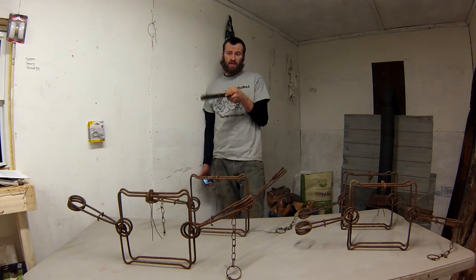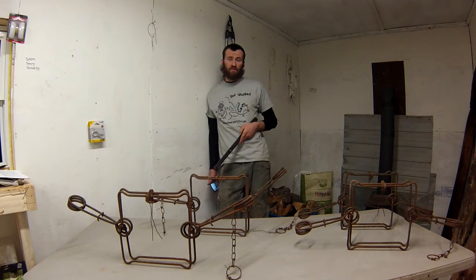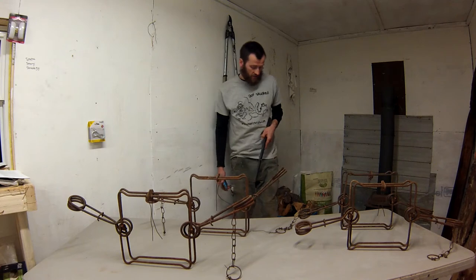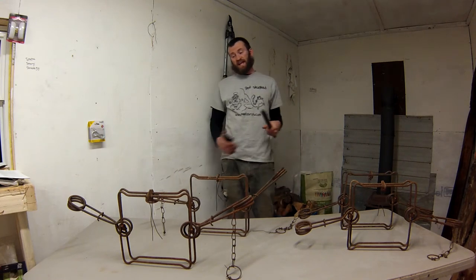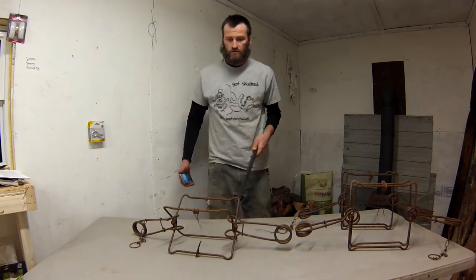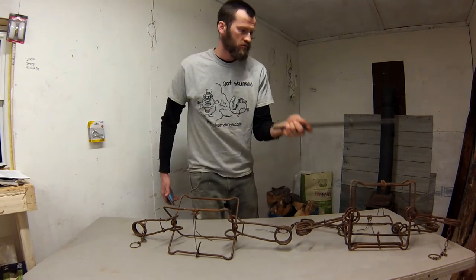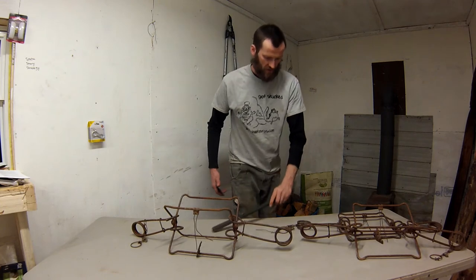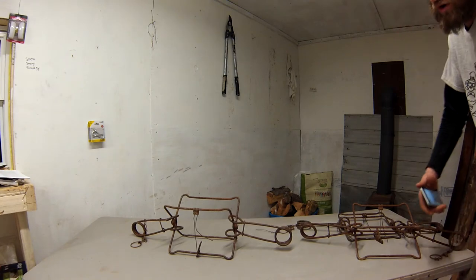He trapped for a few years then put them away in the garage and stopped trapping, leaving them there for about 20 years. Four of the traps have had the springs compressed for at least 10 to 20 years. I also got two where the springs were decompressed - I think those had been fired off or had an animal in them and he never recompressed them. So I'm going to do a very unscientific experiment with no way to measure tension.